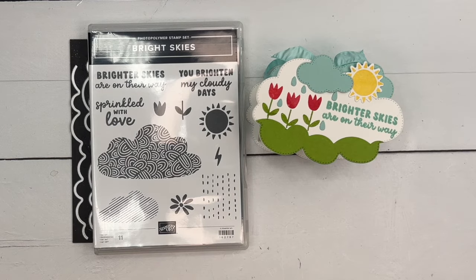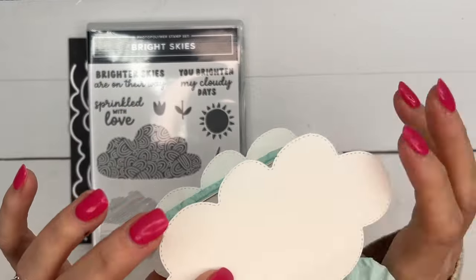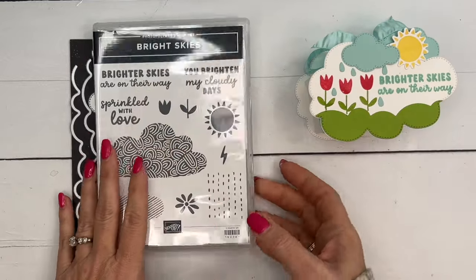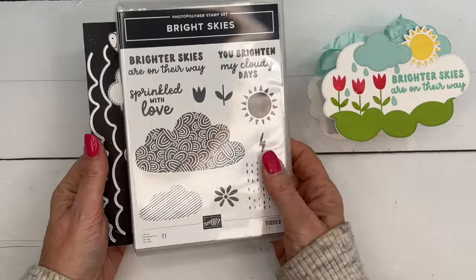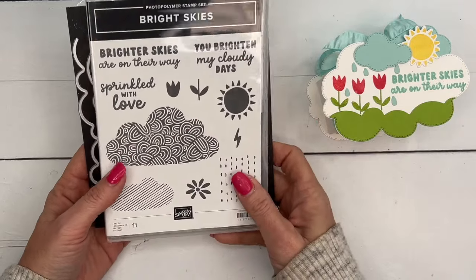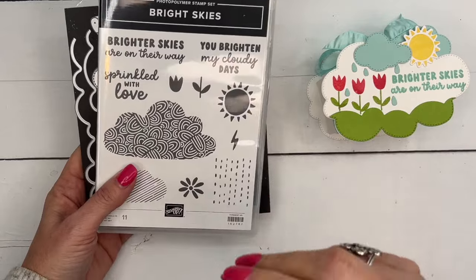Hey everybody, Erica Sirwin here from Pink Buckaroo Designs. I've got a fun little treat box for you today — it's in the shape of a cloud and it says 'Brighter Skies Are On Their Way.' This is a bundle from the 2024 Stampin' Up Spring Mini Catalog. I really love this bundle. If you're looking for more ideas, I'll have six projects in total over on my blog as I feature it this week.